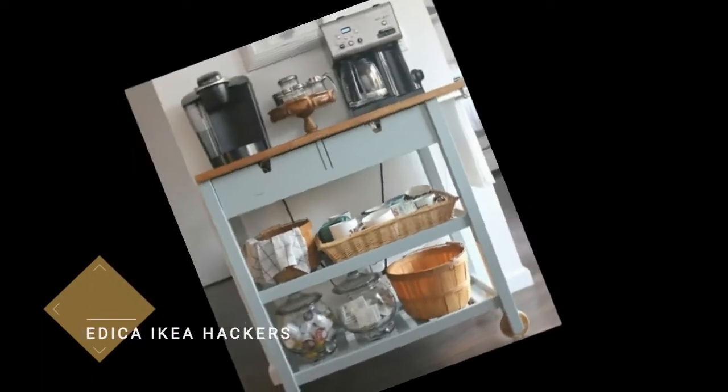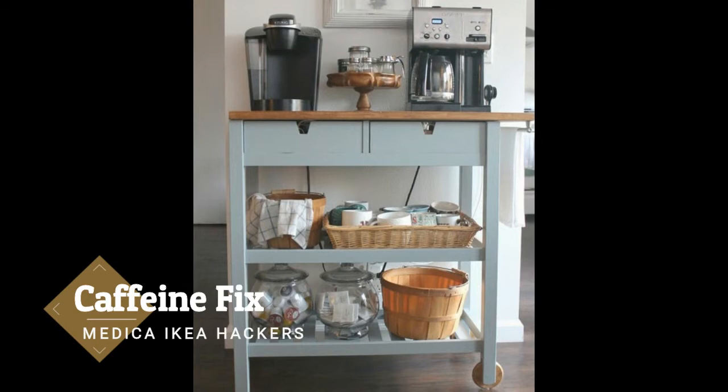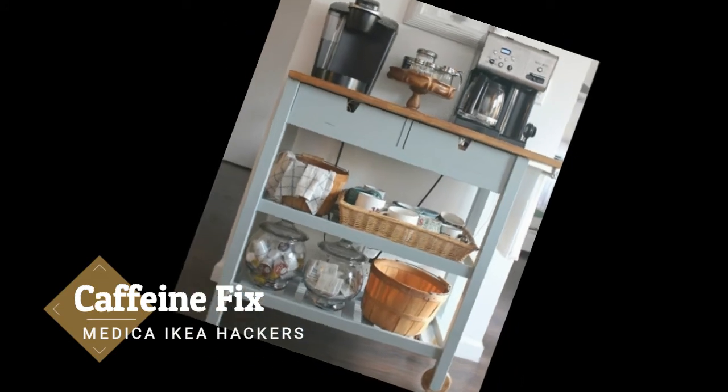Caffeine Fix! Are you running out of counter space? Use a storage cart in a soft custom color to create the perfect nook stocked with all of the necessary supplies for preparing the ultimate cup of cocoa, java, or tea.